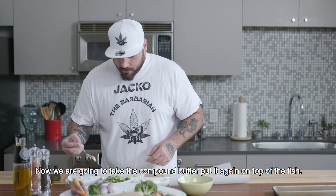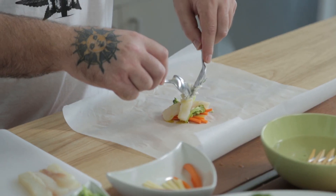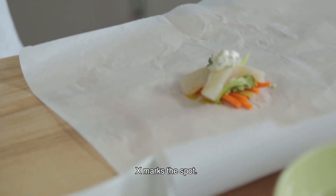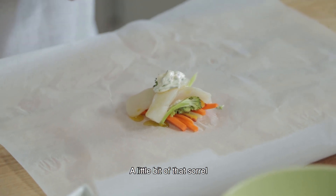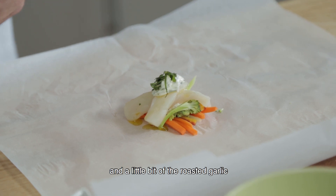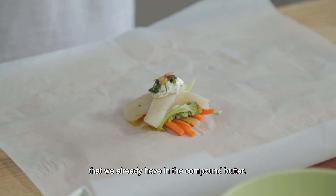Now we're going to take the compound butter and put it again on top of the fish — just a little dab, right there in the middle. X marks the spot. A little bit of that sorrel, which is a great Caribbean spice, and a little bit of the roasted garlic that we already have in the compound butter.